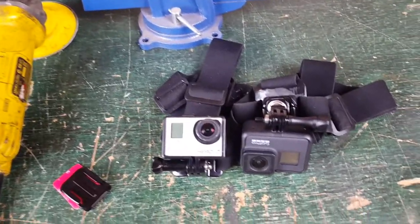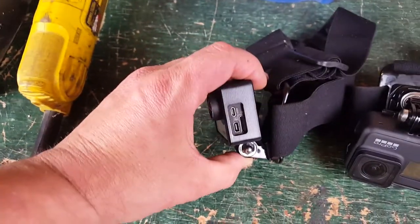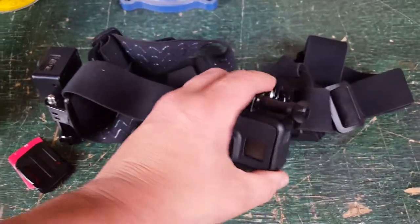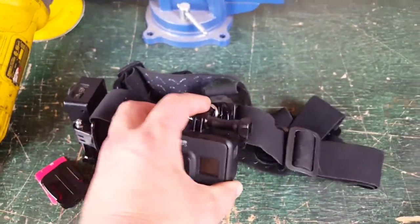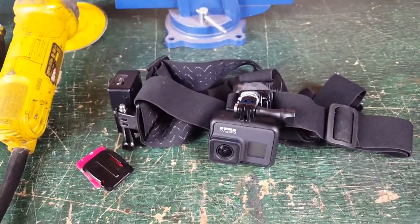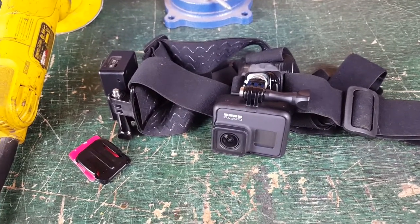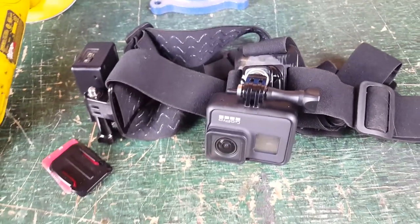I got a quick tutorial for you guys today. What we're going to be doing is modifying this standard head strap to make it like this one, where you can have a quick buckle on it, which gives you a lot more mounting options and versatility. It's particularly important if you're hunting, shooting, or perhaps even airsoft.